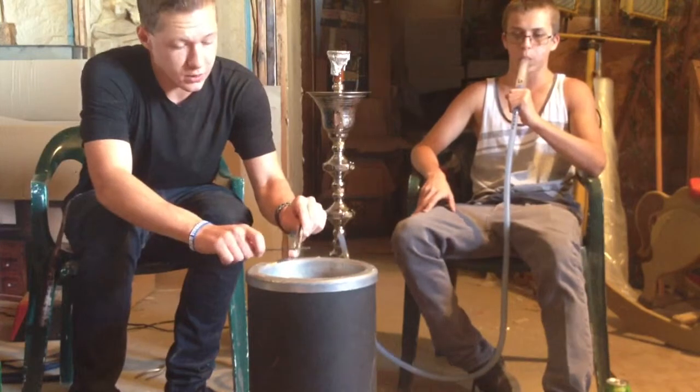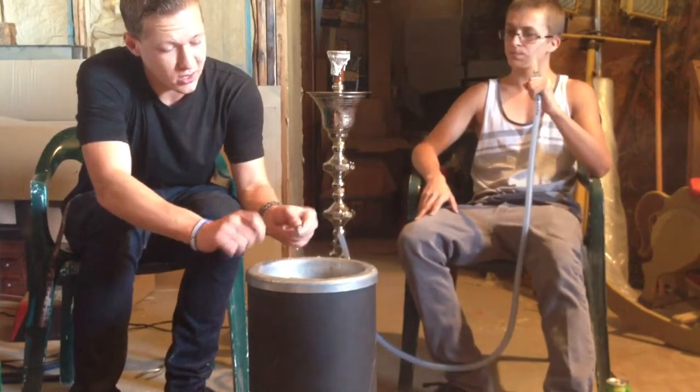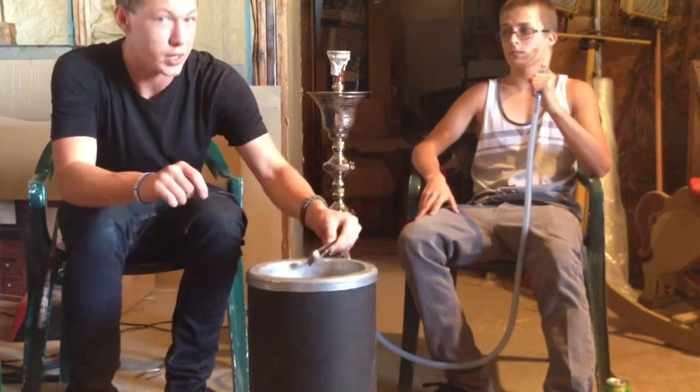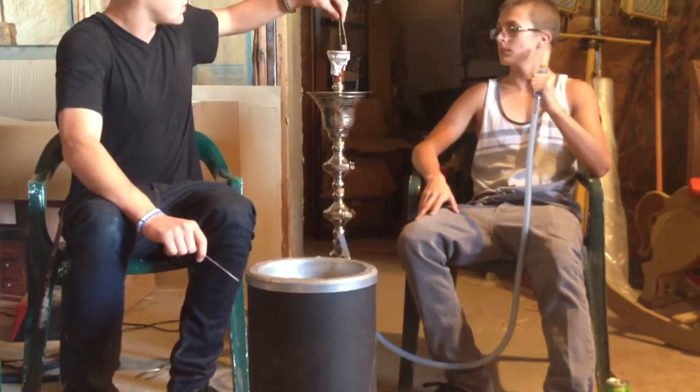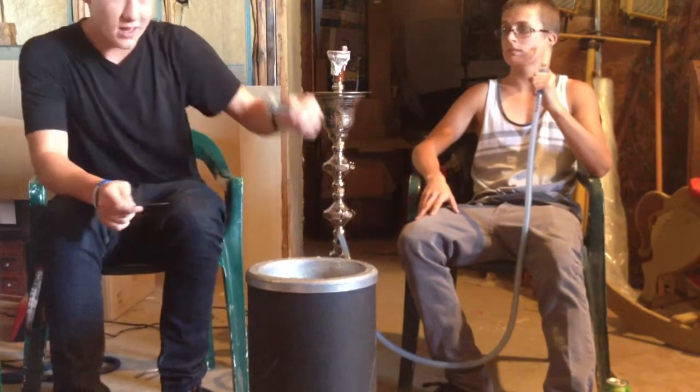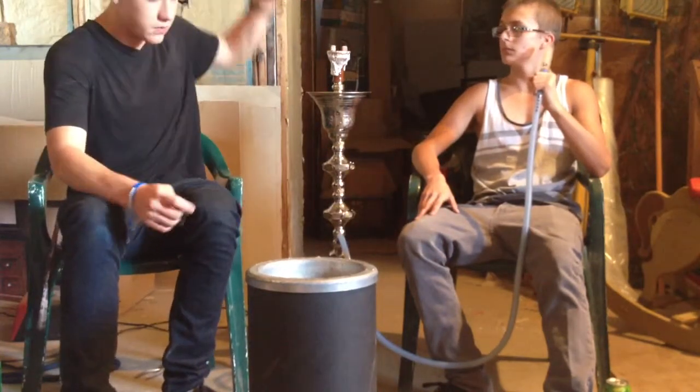If you're new to smoking hookah, go ahead and get some water whenever you're smoking so you don't get dehydrated and it won't make you buzz. Some flavors are stronger than others, so they will make you feel a little off. This one is kind of a milder flavor.